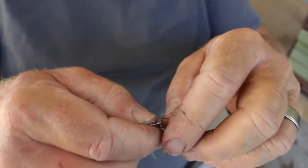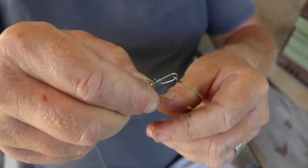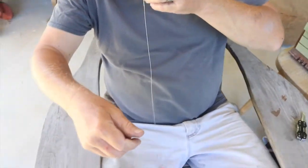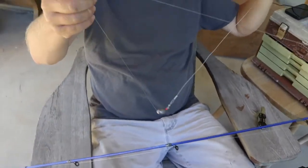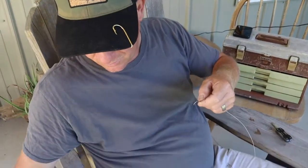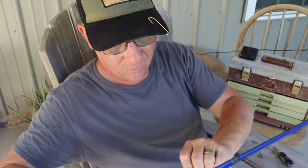We just clip that on and there we have it. This is my river fishing rig that we use to catch catfish, shell cracker, red breast, and everything like that on the Edisto and Cumbie rivers.